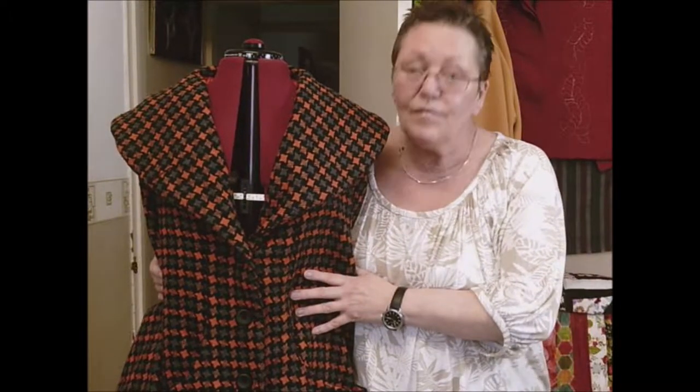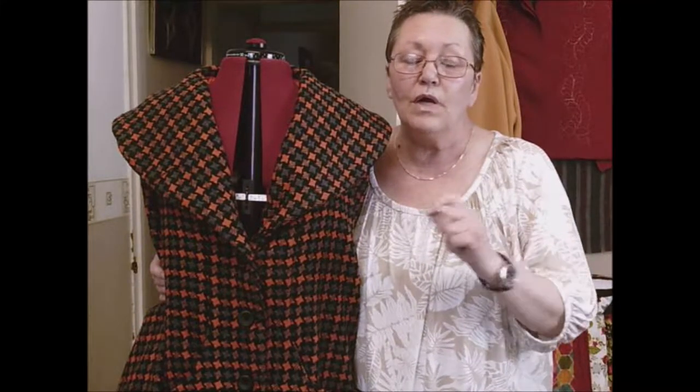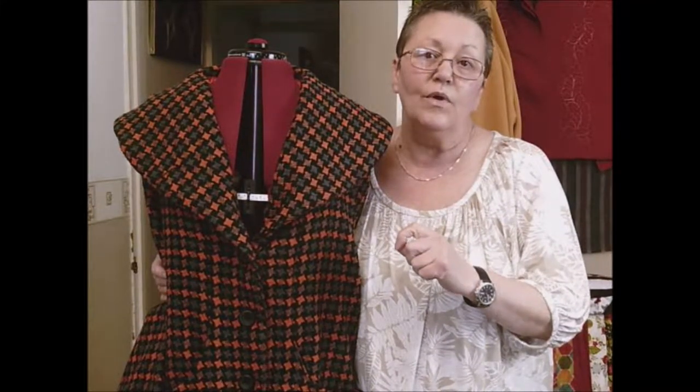Hello! It's been absolutely ages since I made a video. A few reasons - I've been ill, then I lost my sewing mojo, started doing some knitting, went back to sewing and got the flow again. That's why I haven't done a vlog for such a long time. I've been sewing for Christmas, obviously I can't show you those, but I've got a couple of items I can show you.